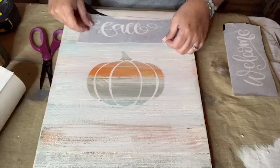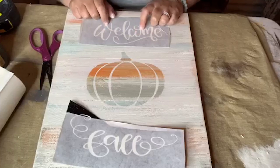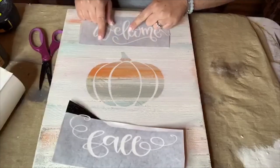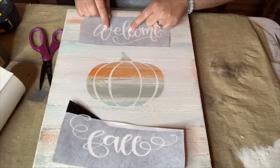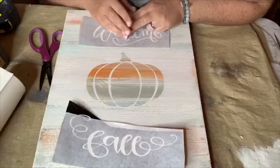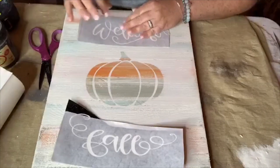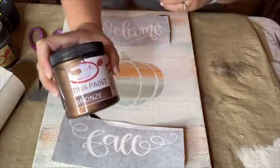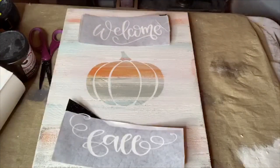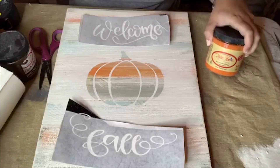Now I need your help deciding what color to do the fonts in. I'm wondering about bronze paint, Gravel Road (which is a dark gray), or Florida Orange. The bronze is the patina paint but you can use it as regular paint. What do you think — bronze, gravel road, or orange?